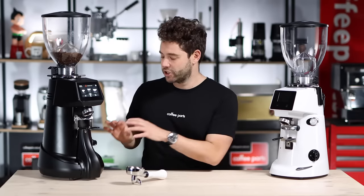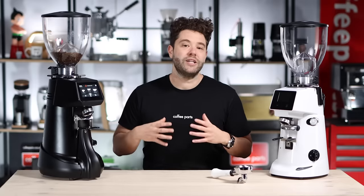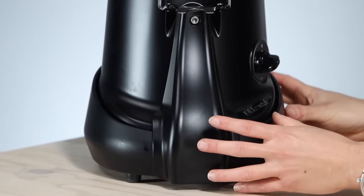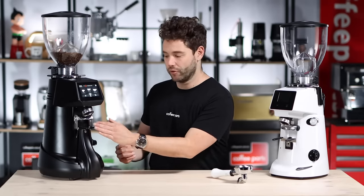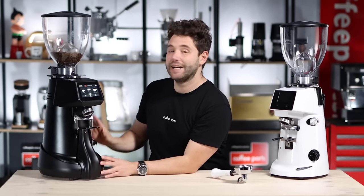Two of the variants are the XGI, shown here, which is a grind-by-weight model, and the Pro feature, which gives you the ability to remove the collar by just pulling two clamps. With the XGI grinders, Fiorenzato has added a base under the grinder, and that base is actually weighing the grinder and holding the portafilter.